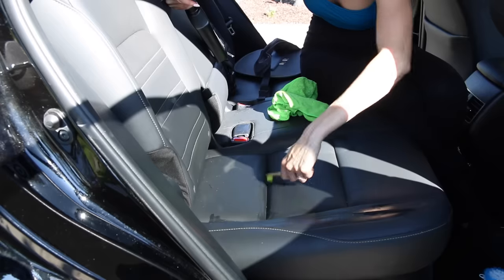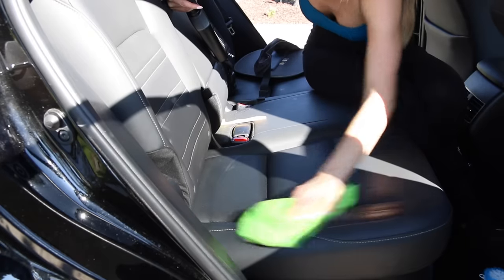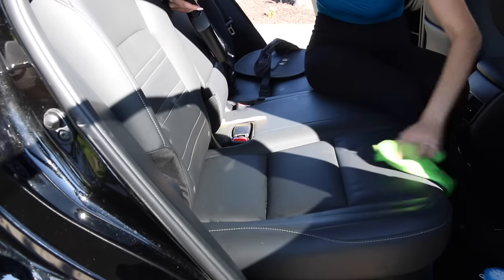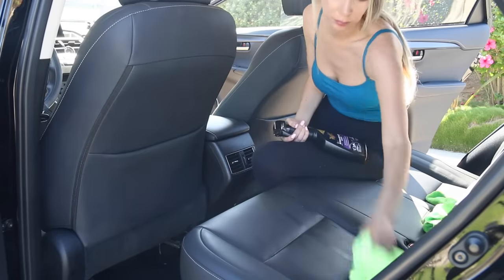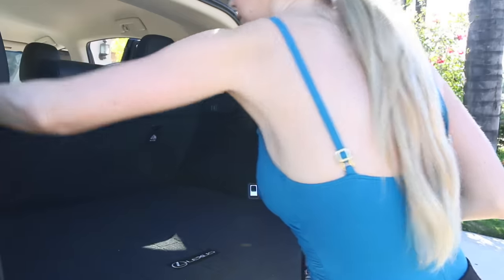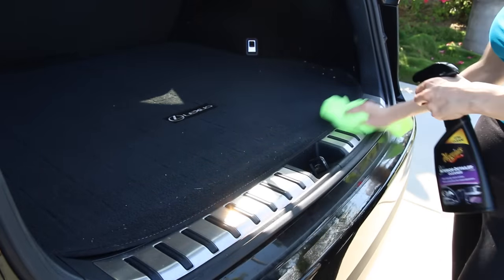Now onto the backseat — this is where things get really messy. Starting by wiping everything down and then getting in there with the toothbrush to get all of the crumbs wedged way down into the cracks of the seat. I also make sure to get the backside of the passenger seat, which is easy to forget. Then using the same toothbrush technique on the driver's side backseat, flicking crumbs onto the floor, cleaning the seat area, wiping down the back driver's side door, and moving on to the trunk, cleaning the back of the seats and getting the interior groove where there's a lot of caked-on dirt from moving the stroller in and out.